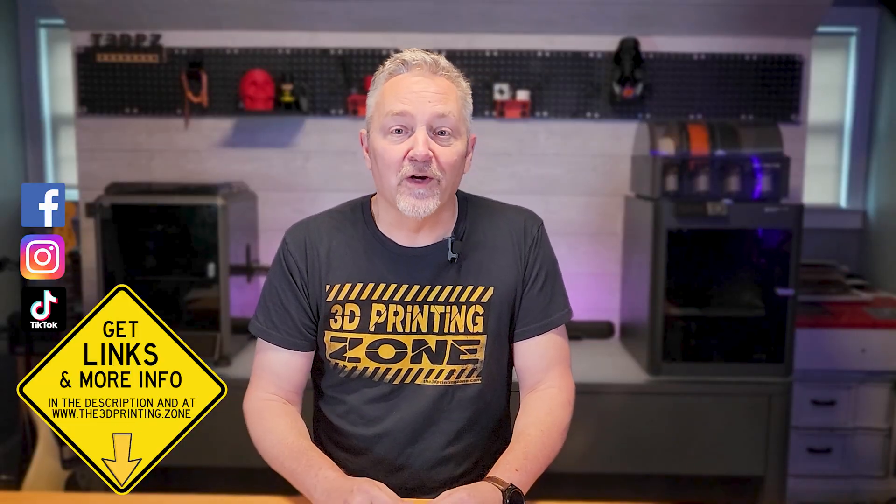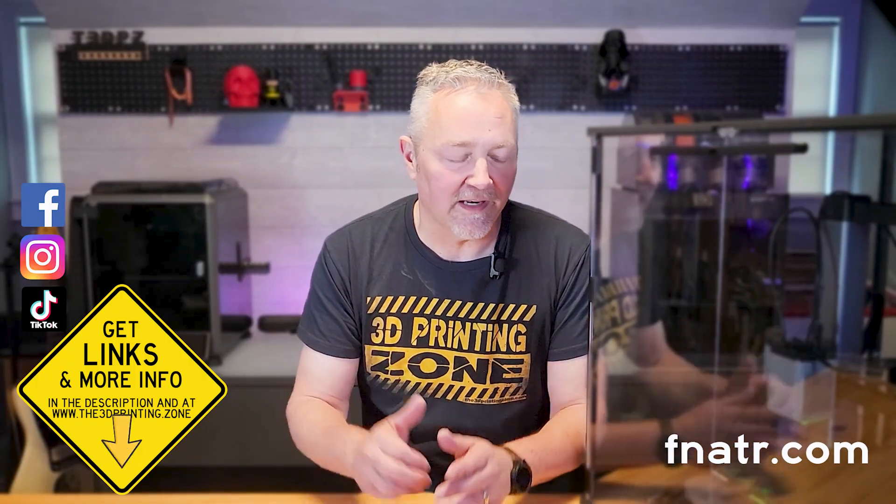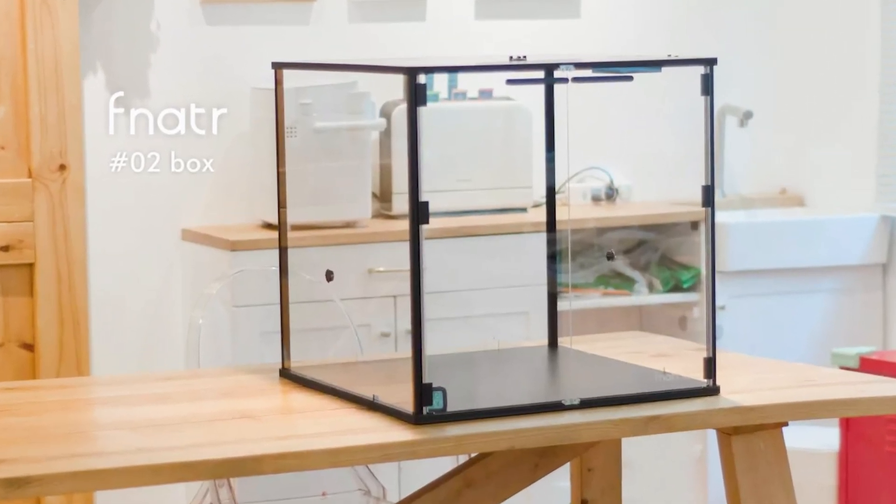That's where an enclosure comes in and really makes your print stand out. We reached out to a company recently and asked them about an enclosure because we wanted to show you what it would look like and give you some ideas of things you might do differently to get good prints. This company was willing to send us one of their enclosures for a review. I'm not going to tell you the name, but I will spell it for you: F-N-A-T-R. If you think you know what it is, leave it down in the comments and spell it phonetically.